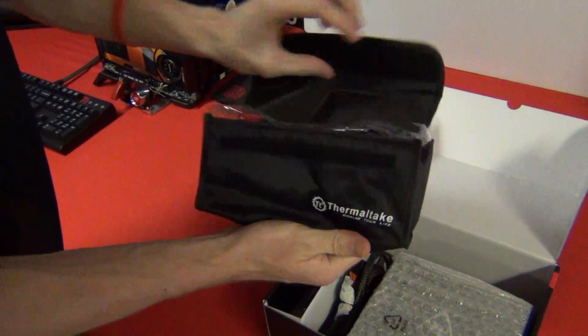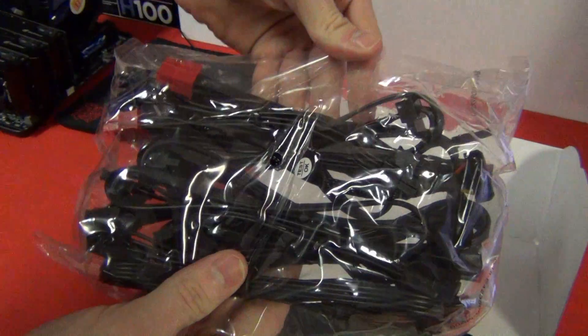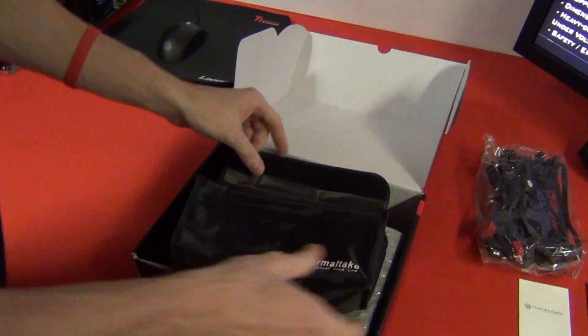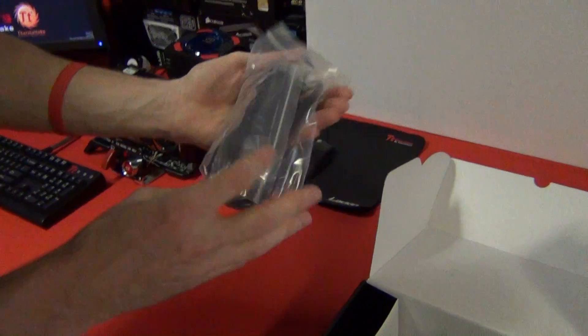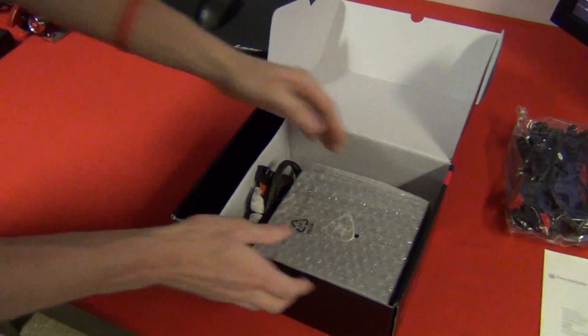Also like most Thermaltake ones, you get a little bag containing the modular cables — they might be hard to see through there. There's a nice little bag to keep them so you don't lose them. And there's your IEC power cable — pretty much everyone should have one of those by now.